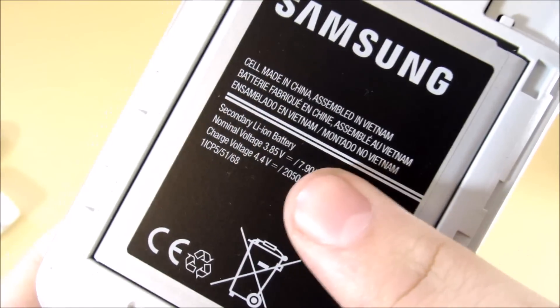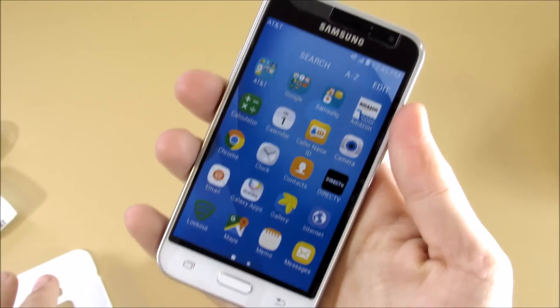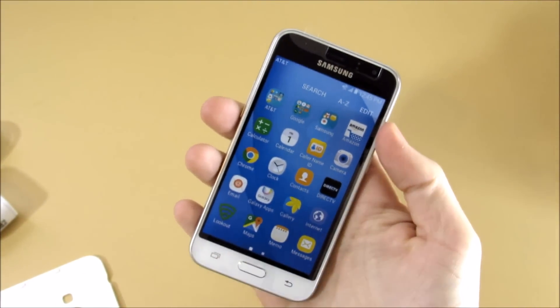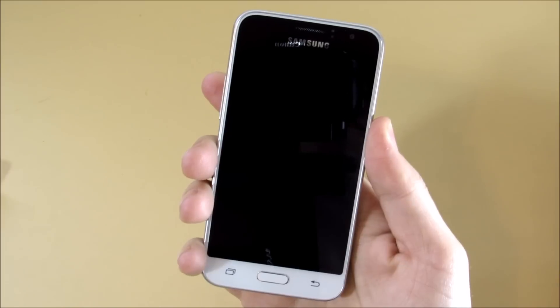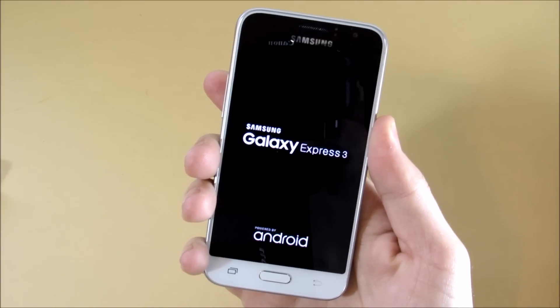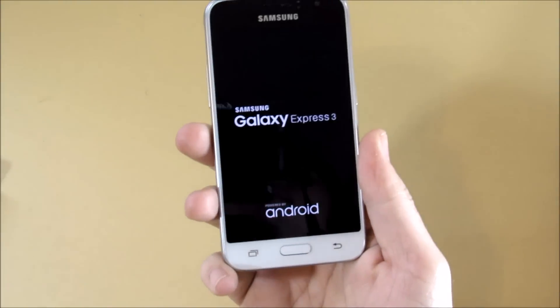This is a 2050 milliamp-hour battery, which for a phone this size is pretty large. The power button is located on the right side — we'll talk more about all the buttons in the full review.